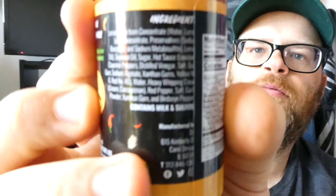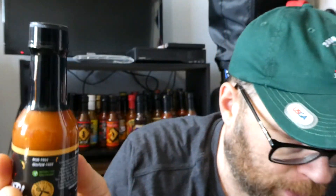The ingredients are kind of covered over with the label, but I wrote them down. This is the original one, so the ingredients are: lemon juice from concentrate, heavy whipping cream, water, sugar, spices, salt, natural flavors, soybean oil, xanthan gum, and bird's eye peppers.